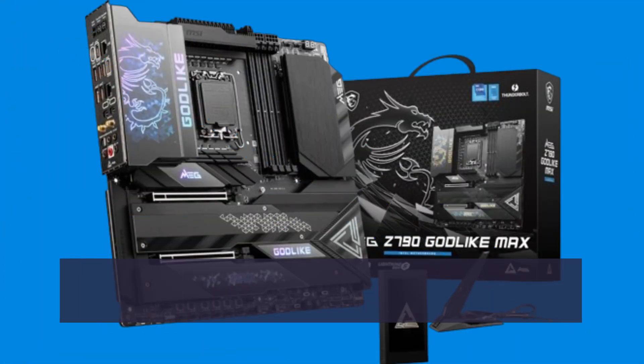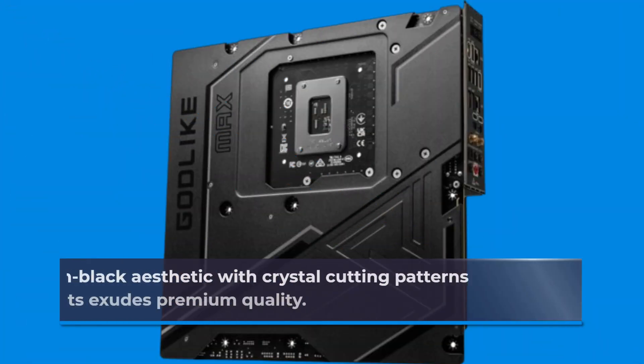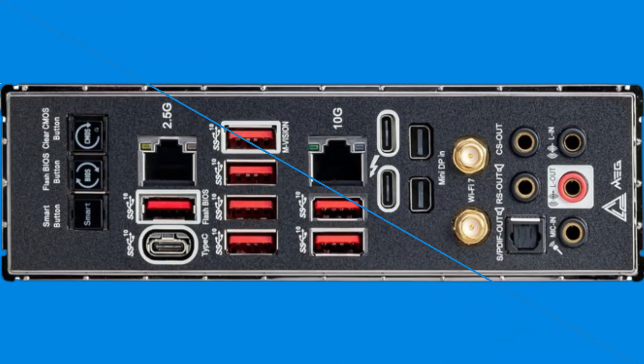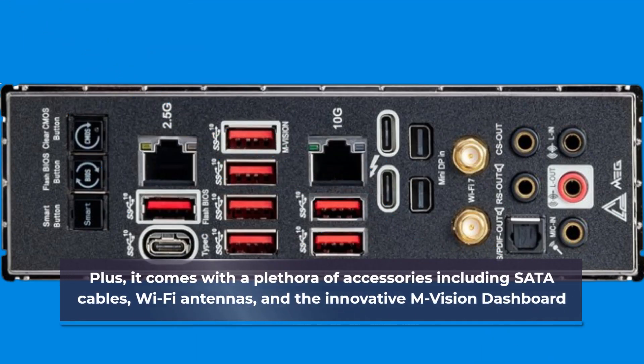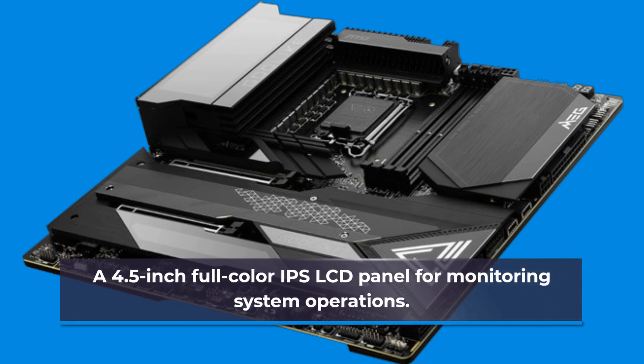In terms of design, the Godlike Max is a sight to behold. Its black-on-black aesthetic with crystal cutting patterns and RGB lighting accents exudes premium quality. Plus, it comes with a plethora of accessories including SATA cables, Wi-Fi antennas, and the innovative M-Vision dashboard — a 4.5-inch full-color IPS LCD panel for monitoring system operations.